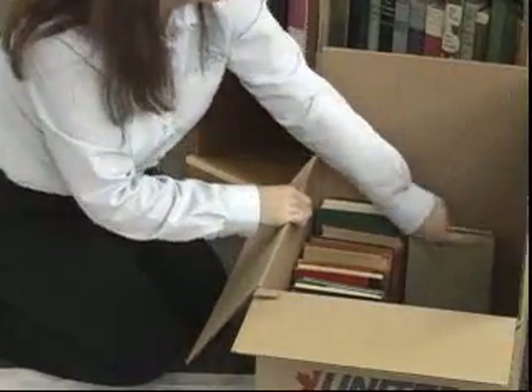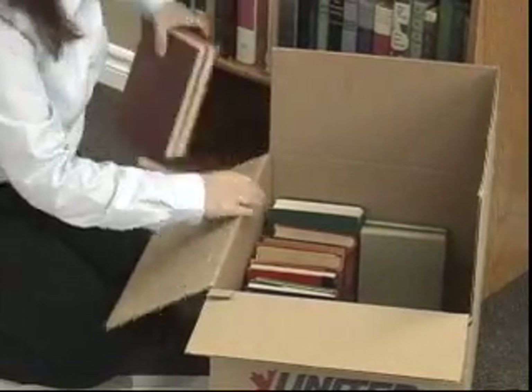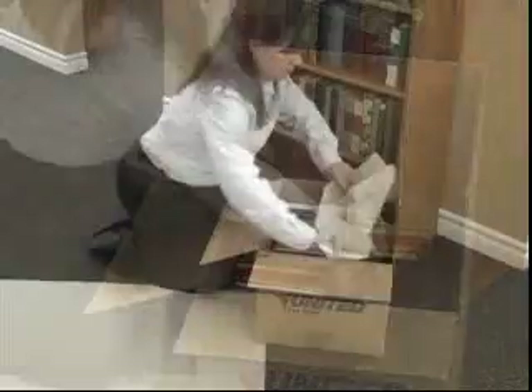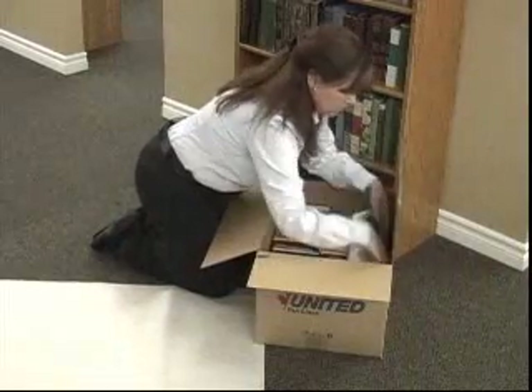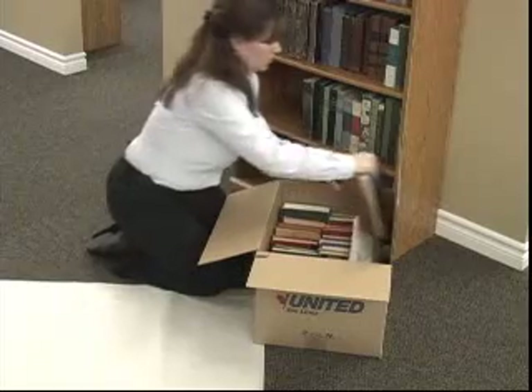For your next row, pack books spine to spine. You will get two rows this way, and if there is still space for a third row, place paper between the second and third row. Depending on the remaining space, you can also turn books sideways.